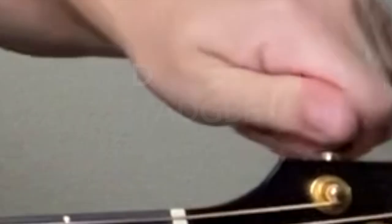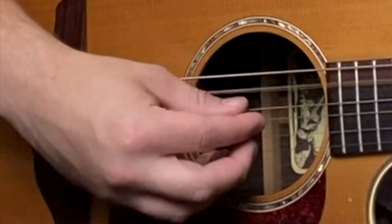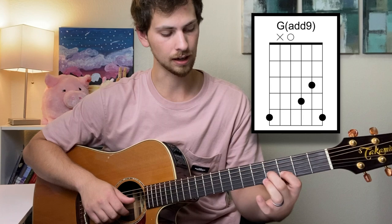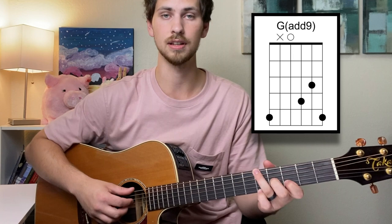Step number one is pretty obvious: learn the chords. I did this work for you — I looked at the live videos to see all the chords he's playing. This is in Drop D, so tune your low string down to D, and always check all your strings after because changing one changes tension across the board. Chord number one is the four chord, a G. Ring finger on the fifth fret of the low E string, first finger on the third fret of the B string, second finger on the third fret of the G string, and fourth finger on the high E string fifth fret. Skip the A string.